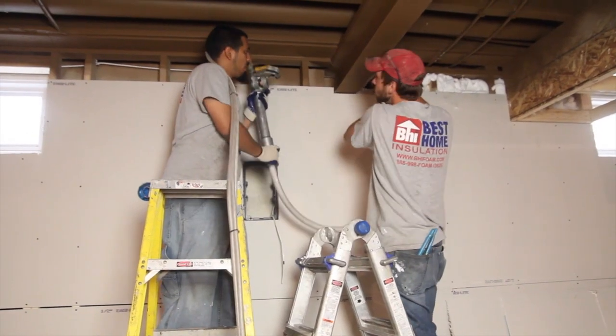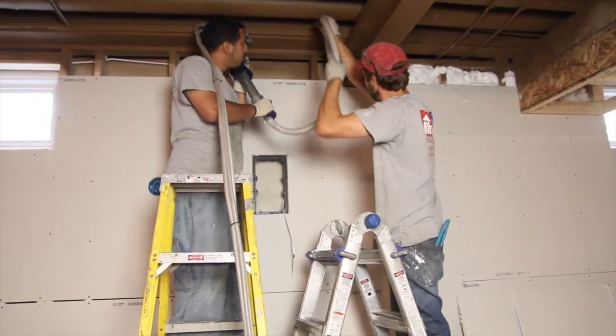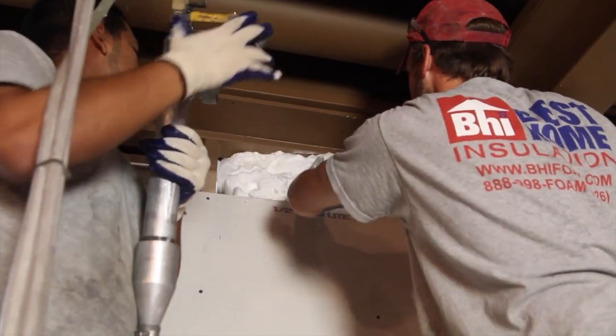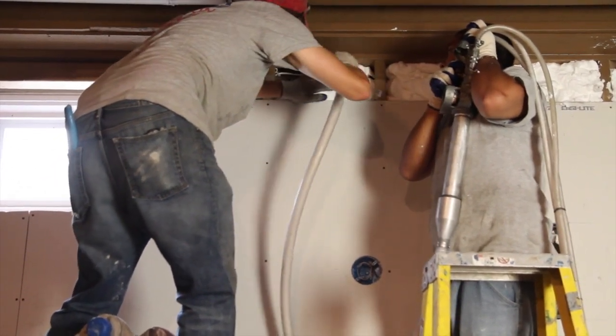So why are we using it on this particular project? Well, here we're in the basement so we're putting the insulation right up against the concrete walls and the foundation. You might get a little bit of dampness, some moisture. Our product is a closed cell product — it won't absorb any water, dampness, or moisture. You don't have to worry about any mold or any issues whatsoever.